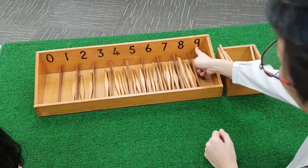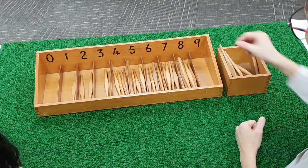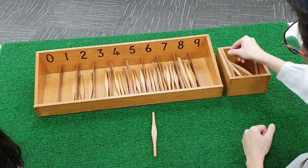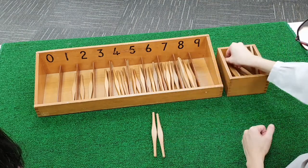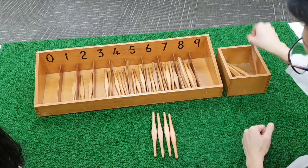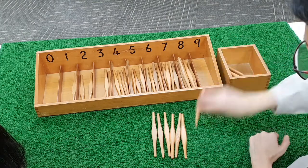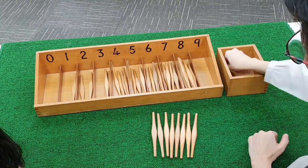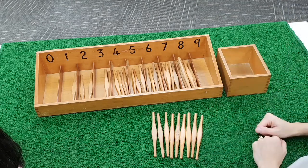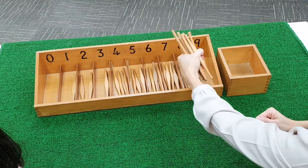What comes after eight? Nine. We are going to count nine spindles. One. Two. Three. Four. Five. Six. Seven. Eight. Nine.